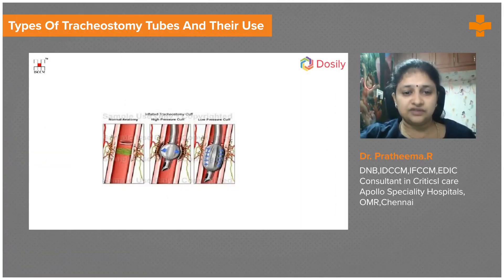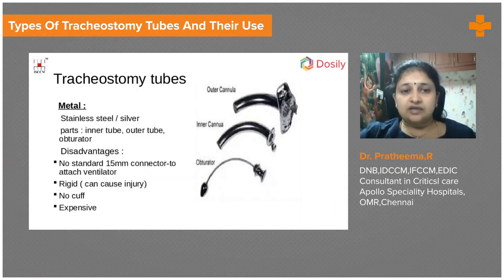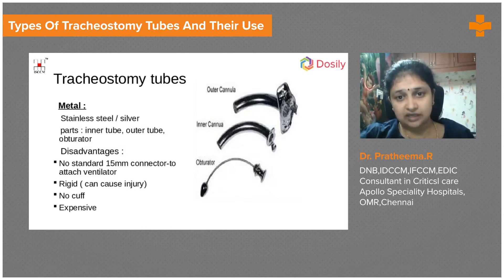There are a few types of tracheostomy tubes we need to be familiar with. Tracheostomy tubes can be metal — these are not very expensive but not very doctor or patient friendly. This metal tracheostomy tube is made of stainless steel or silver. It has an outer cannula, and an inner cannula that snugly fits into it, along with an obturator which helps in cleaning the tube.